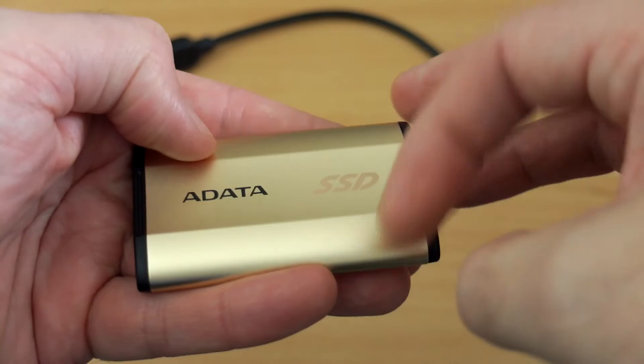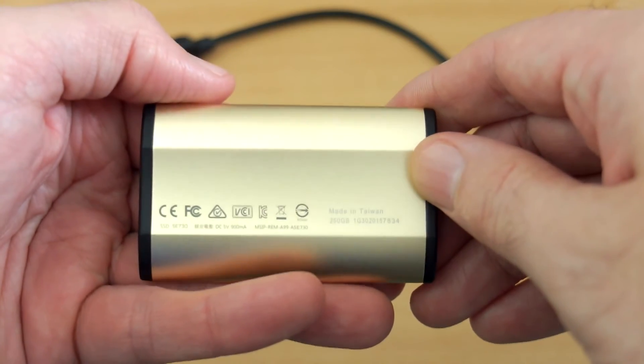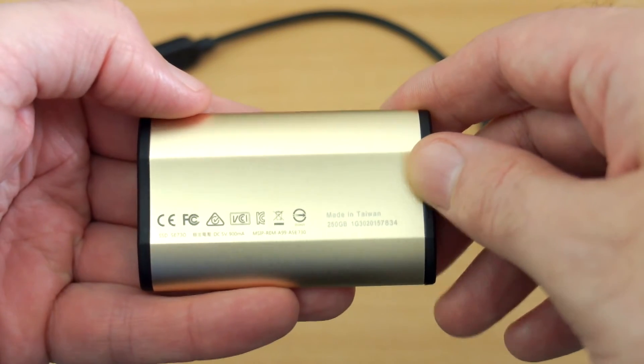The case quality on this is very nice — it has a very smooth aluminium exterior finish. This particular one is in gold, but there are a couple of other colours available too.